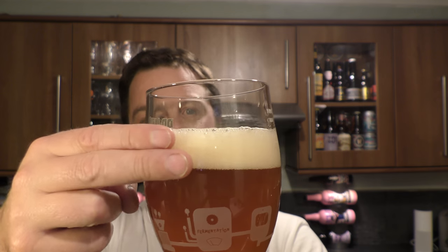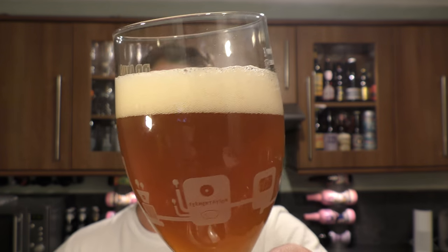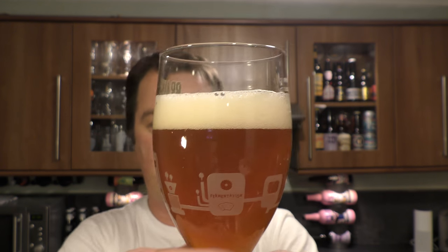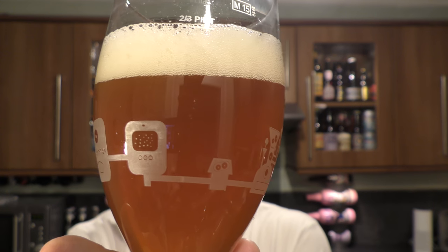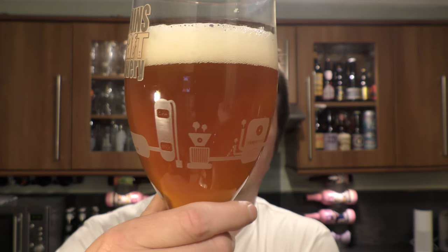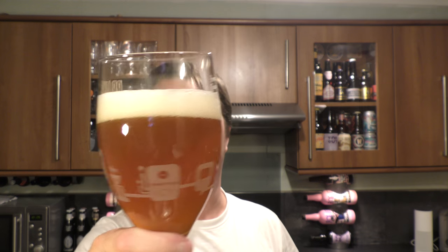We've got a two-finger, slightly off-white head, good levels of carbonation, and a hazy beer. Looks really good. It's an Austrian craft beer — a hazy golden amber beer.